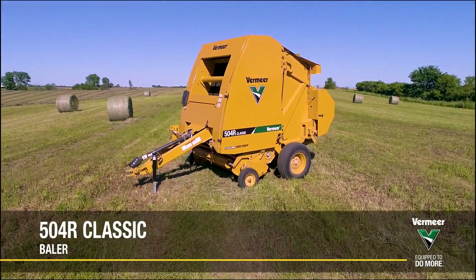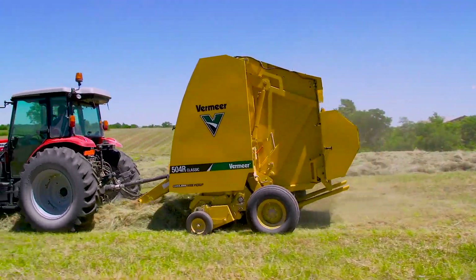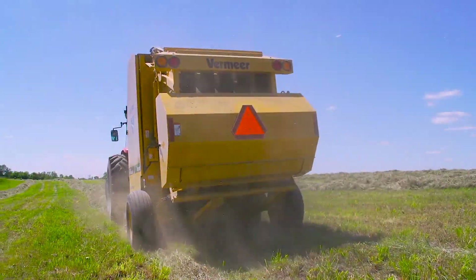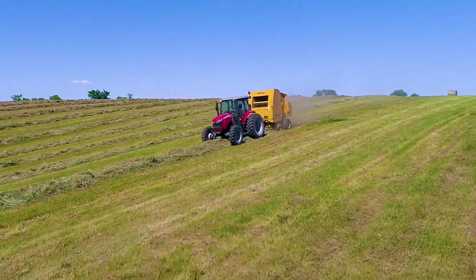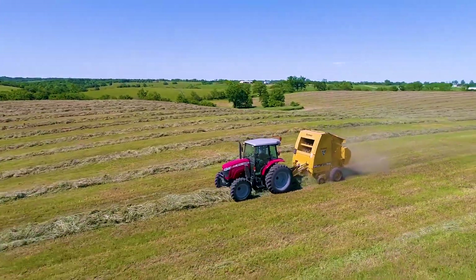The 504R Classic Baler. The ideal fit for part-time operators looking for a full-time baler. Features like a wide pickup and optional bale-shaped sensors maximize productivity. And with minimal setup and adjustments required, you'll spend more time baling and less time tinkering.